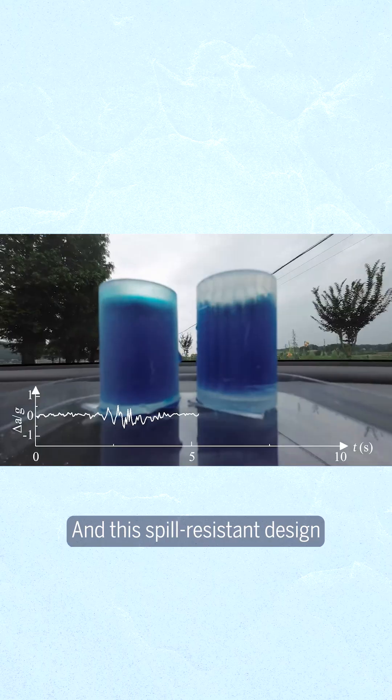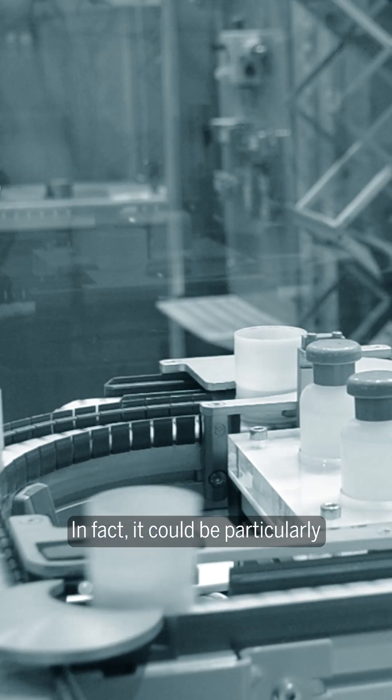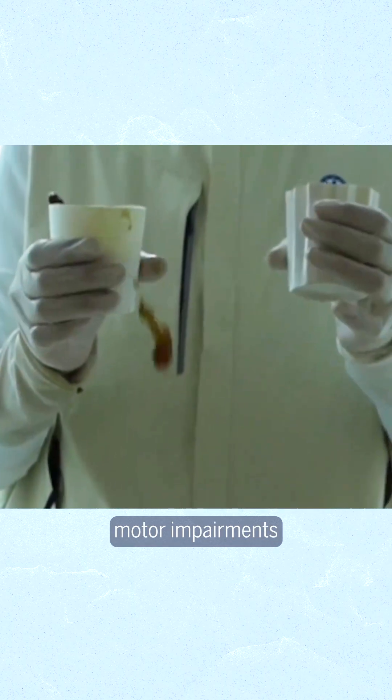And this spill-resistant design isn't just for lid haters or people who need to drive their champagne towers across town. In fact, it could be particularly useful for laboratory procedures or industrial processes, or for people with motor impairments or Parkinson's disease.